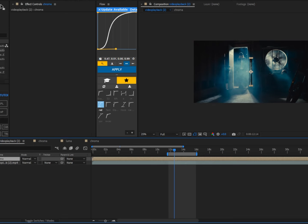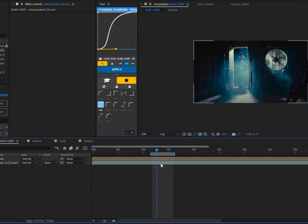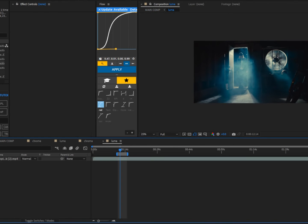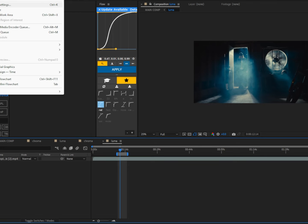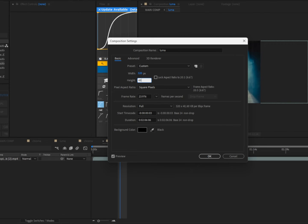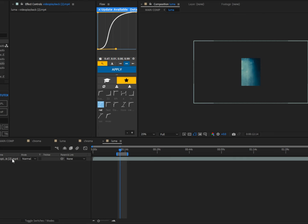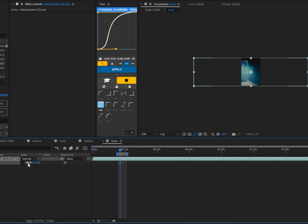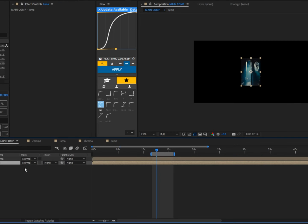Next, pre-comp the bottom layer and name it 'luma.' Double-click inside it, go to the comp settings, and change the width to 320 and the height to 480. Press S on the keyboard, unchain the scale, change the right-hand value to 45, and the left-hand value to 22.5.